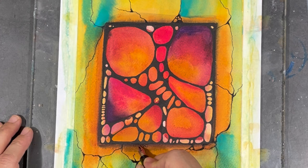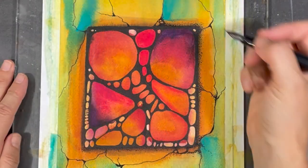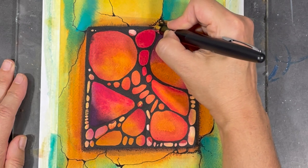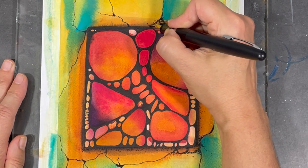I like to use stippling in my paintings because it's a neat and easy way to add what looks a little bit like a shadow effect.